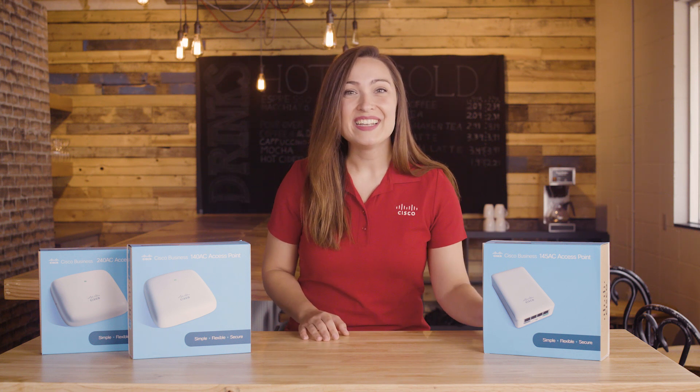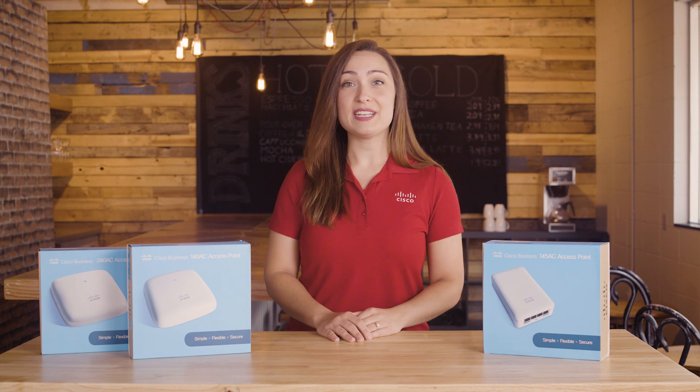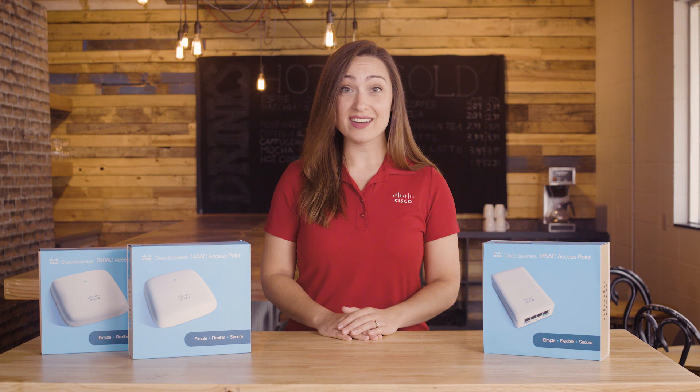And there you have it. That was a brief overview of the CBW Access Points and what you'll find in their packaging. Thanks for watching Tech Talks from Cisco. We'll see you next time.